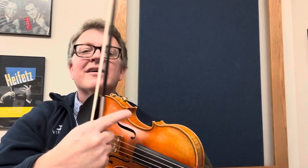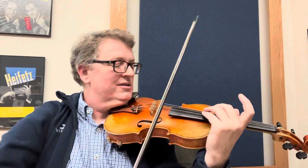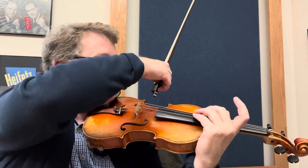Just touch that corner. So you go over and touch — do it a few times. Make sure your bow stays parallel to the bridge.